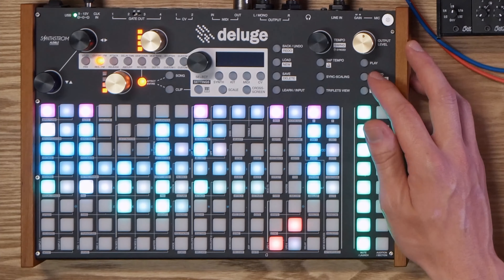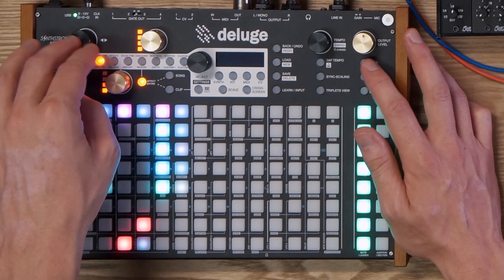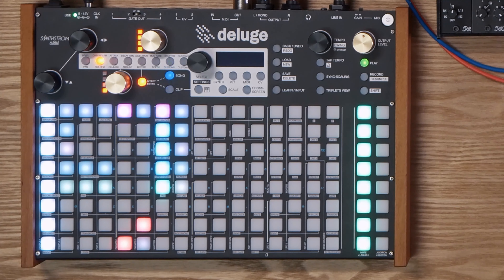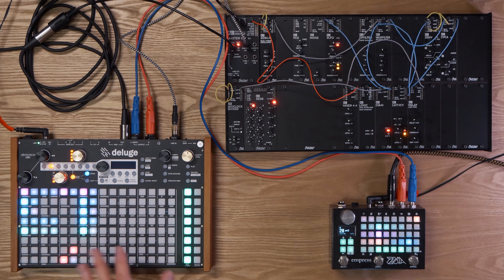And then if we skip forward a little bit more, we've got something like a chorus, and then this sort of other second chorus part which is also used as a bridge. So a couple of things to note real quick before we dive into how a lot of that is set up and why it's set up that way.